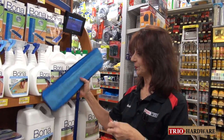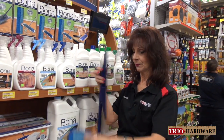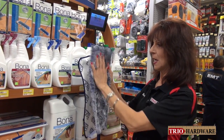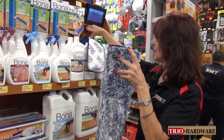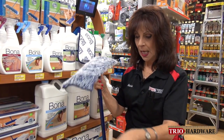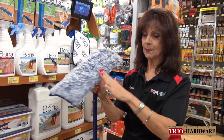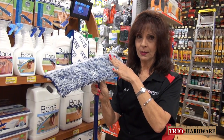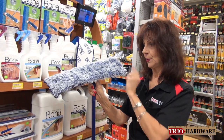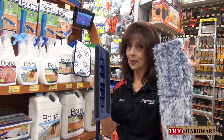First thing you do is take their dusting pad, which simply velcros on the mop. The reason we do this first is you want to trap all of the dirt and the sand before you mop your floor. This pad locks in all that dirt, pet hair, and gets a lot of that up before you mop the floor. These pads are all reusable and washable.